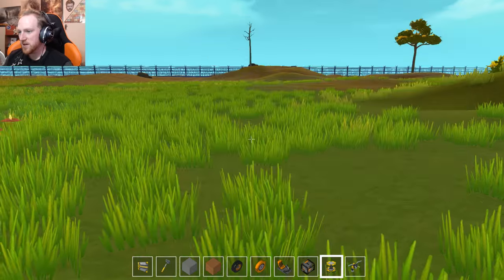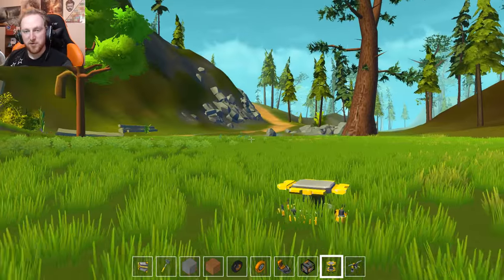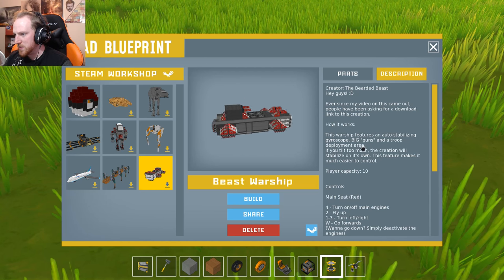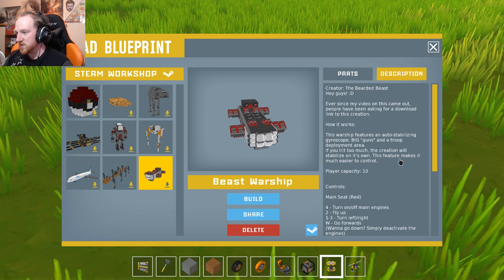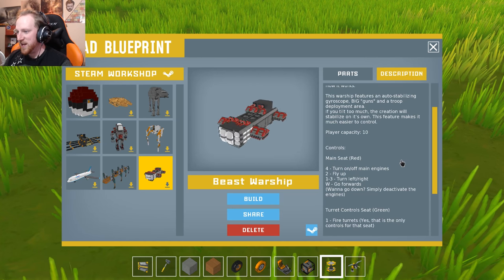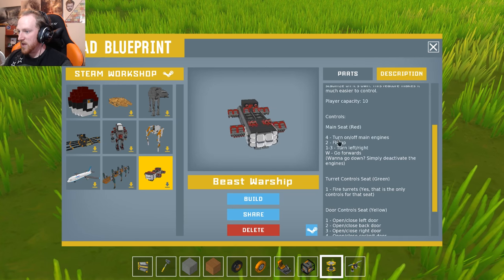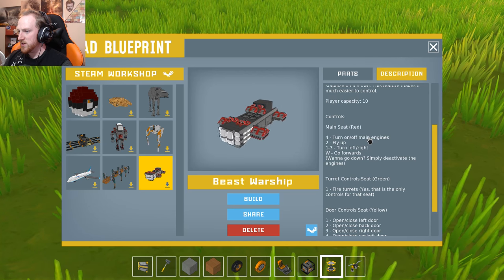We're actually going to have to move to find a nice open area that gives us enough room, because I think this thing can fly straight up. This is by Bearded Beast. Beast Worship features an auto-stabilizing gyroscope, big guns, and a troop deployment area — if you tilt too much, the creation will stabilize on its own. That's insane! This feature makes it much easier to control, which is amazing because I suck at flying things. We've got a main seat, a turret control seat, and a door control seat. To fly: four is turn engines on/off, two is fly up, one and three are turn left and right, and W is go forward.